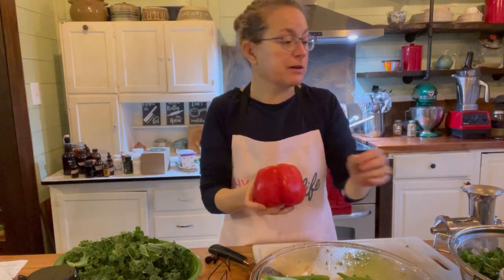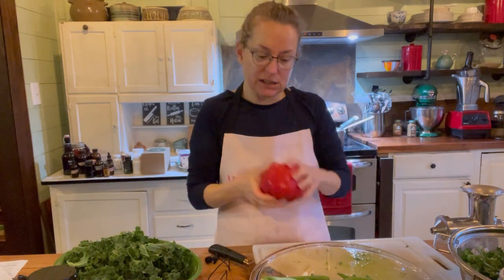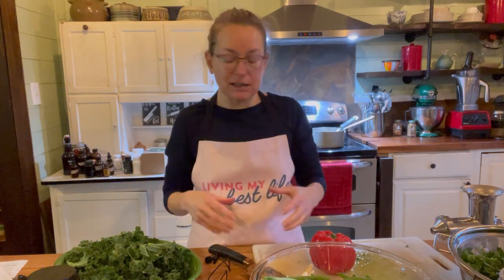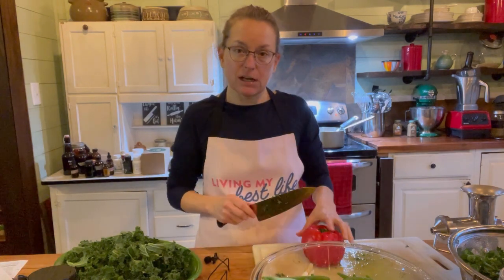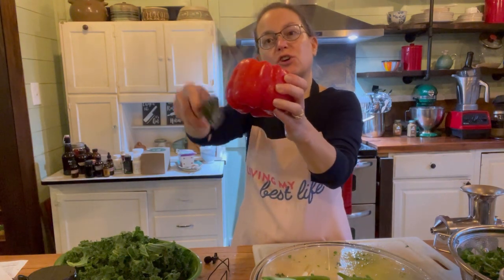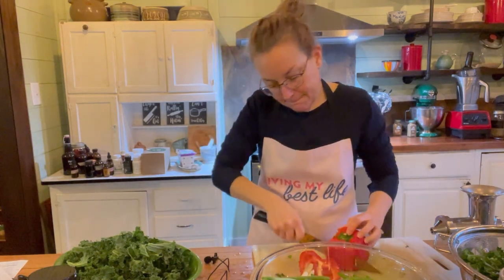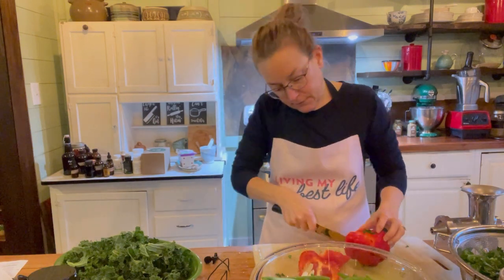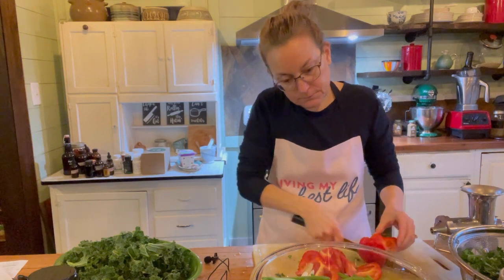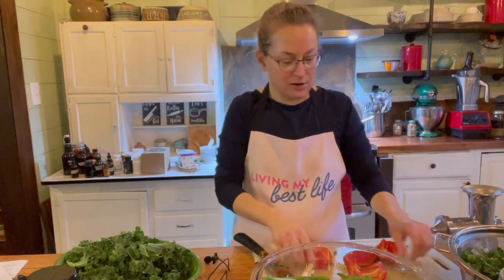Now I'm going to chop up the bell pepper. I could roast the bell pepper with the carrots, but I like it raw — I love the vitamin C in here and I like the crispy, crunchy taste. When I cut red bell pepper I always cut away from the center, kind of in a curve the same shape as the pepper, to avoid those seeds.